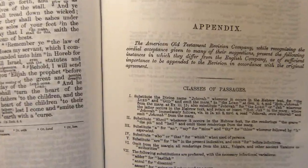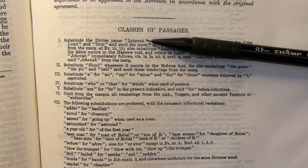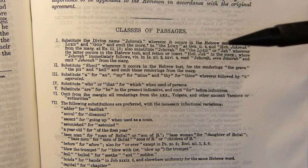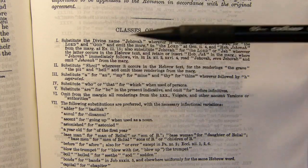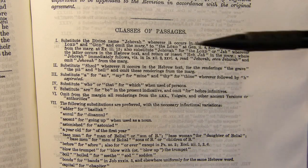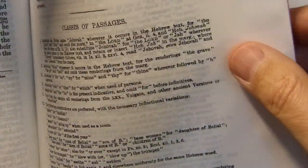This distinguishes the Revised Version from the American Standard Version. The American Standard Version substitutes a guess at the Divine Name — Jehovah, the 19th century German guess, as opposed to the 20th century guess of Yahweh — where the Revised Version more happily has 'the Lord.' The American Standard Version also substitutes Sheol for 'the grave,' 'pit,' or 'hell.' And the American Standard Version uses 'thy' beforehand, whereas the King James Version and the more conservative 1885 Revised Version both used 'thine.' Those are the kinds of differences, and it goes on for several pages.